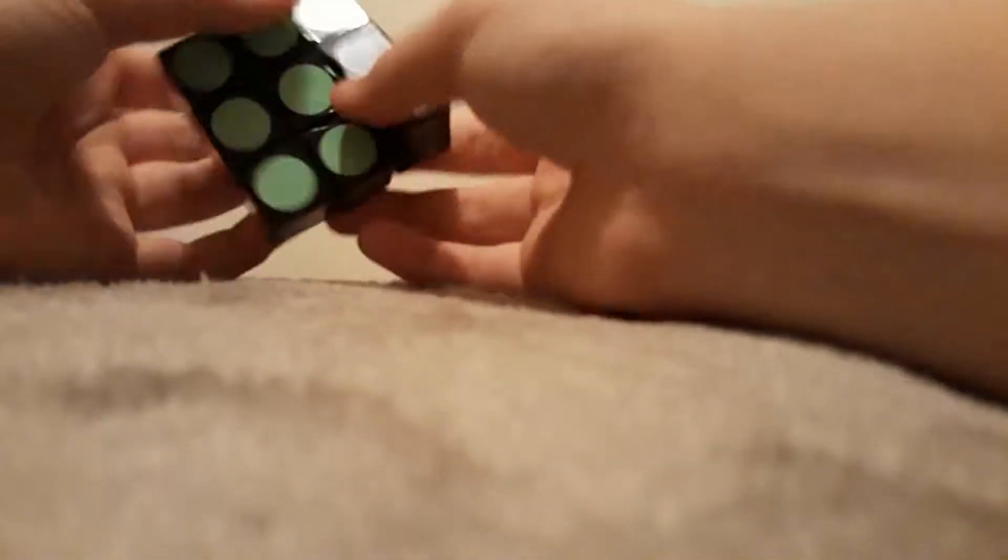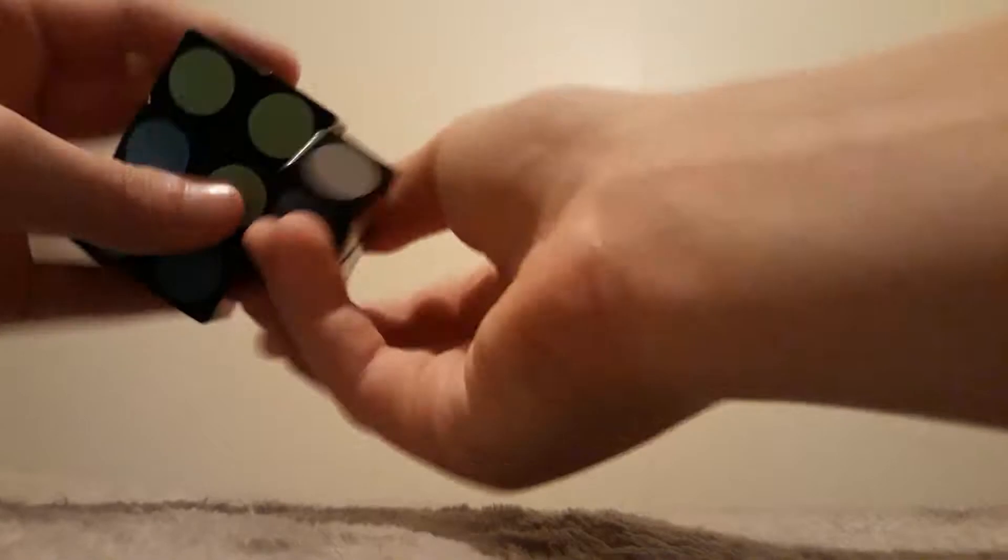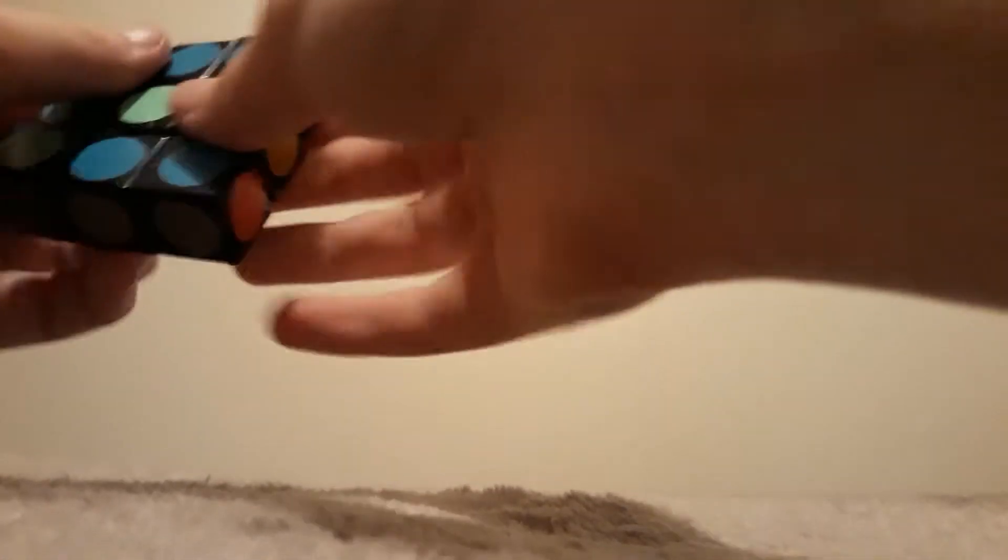Back it up a little bit. So first, I'm gonna scramble it up just like this. We're just gonna scramble it up like this first, which is just doing U2 moves. But then we're gonna move the edges. Alright, so now it's pretty well scrambled.